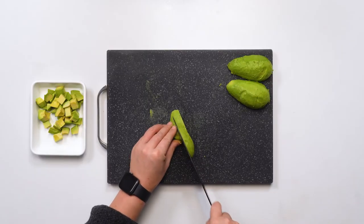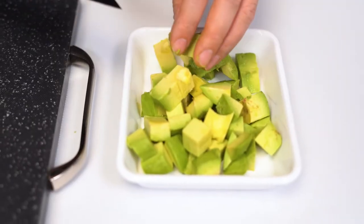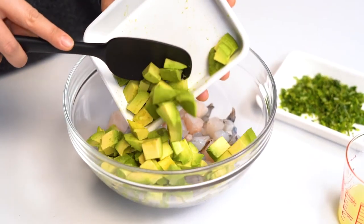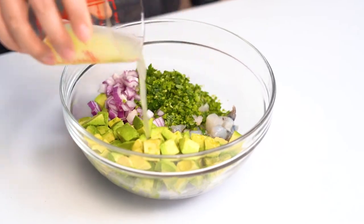Now that we've got our avocados out of their skins, we're just going to cut them into cubes. The easiest part about this recipe is that once all of your prep is done, everything comes together in just five minutes. In a large bowl we're going to be combining our avocado, red onion, cilantro, lime juice, and salt.